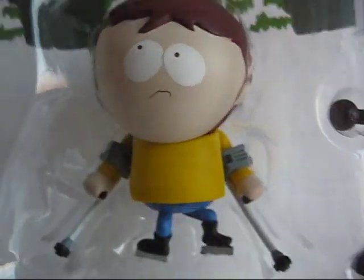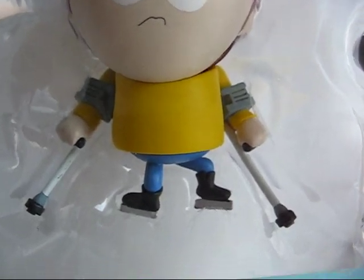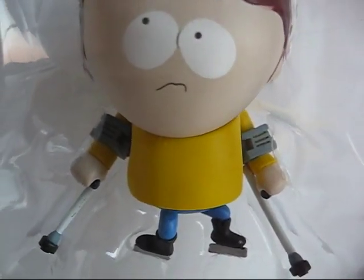Alright, so now let's look at Jimmy. There he is. I think there are two variants of this toy, and this one has his mouth closed.